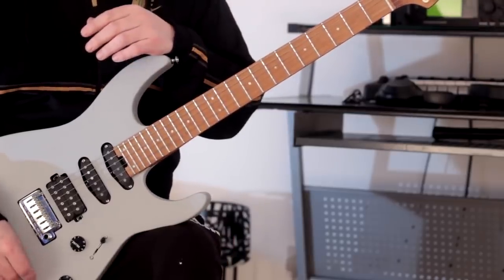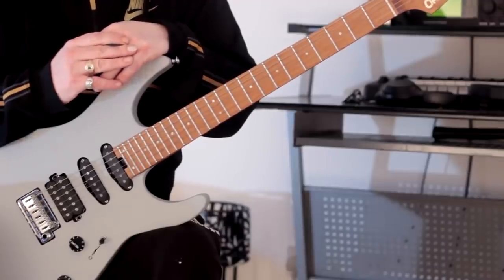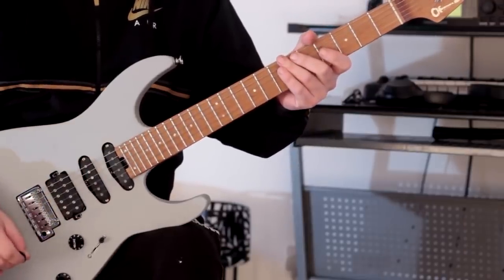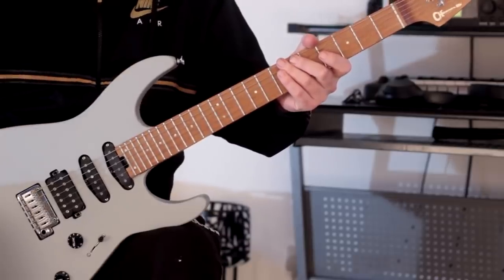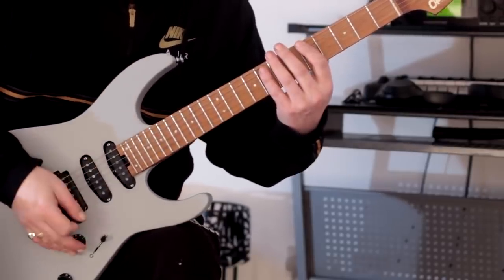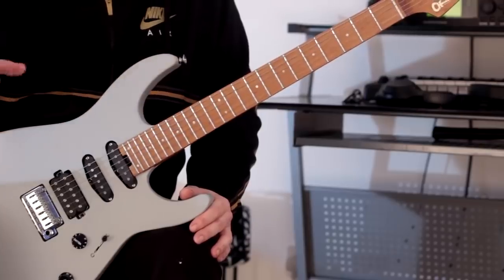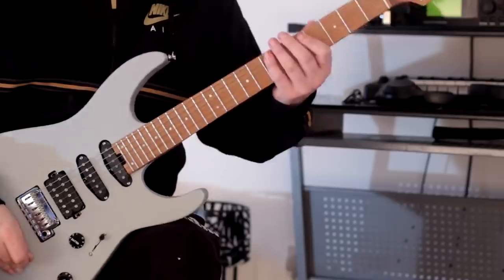So we start in the key of A. Basically, what I wanted to do is just use the cycle of fourths in order to practice triads. In this instance, they're all major triads. We're going to start here at fret five of the low E, and what we're going to do is move up a fourth each time. There's just one chord that I changed slightly to enable me to get a specific movement in the bass — which is a half-whole scale, or diminished scale. So we've got fourths with the triads, but we've also got a half-whole scale in the bass ascending.